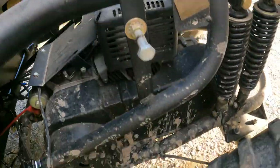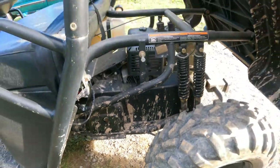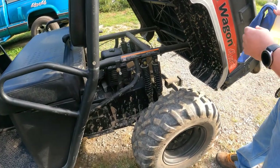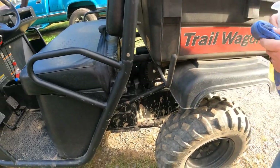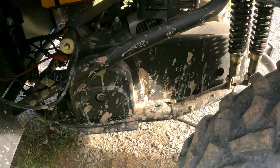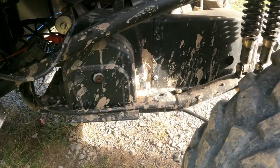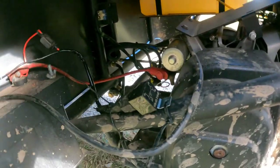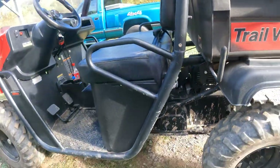It's only 390cc but it's got a heck of a lot of power. You get in this thing and drive it - I'm 220 to 225 pounds and Braden's about 118 pounds - and it pulls us up a pretty steep hill here with no problem.